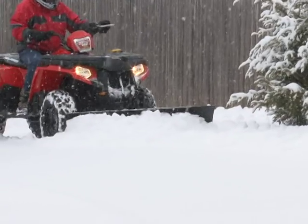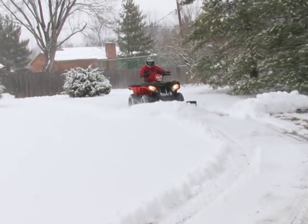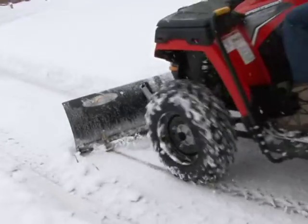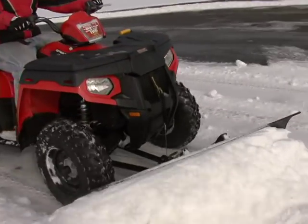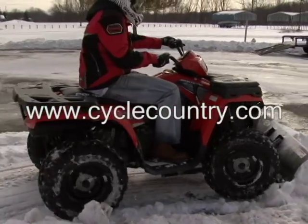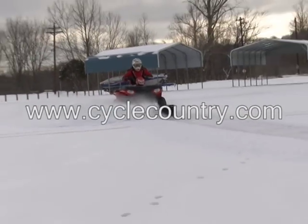The few hours of plowing that we did in our subdivision earned us enough cash to make the payment on our Polaris for a month. If you live in the snow belt, your plow could easily pay for itself with a few significant accumulations. Cycle Country's Bear Force plow is a great tool and definitely worth the investment. For more information on Cycle Country's plows or their full line of outdoorsmen, agricultural, or utility implements, log on to CycleCountry.com.